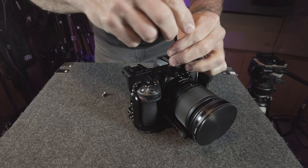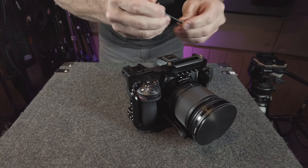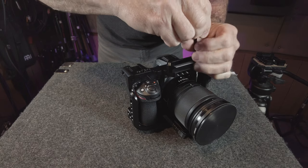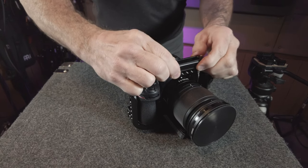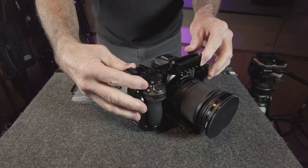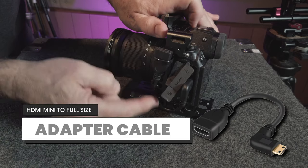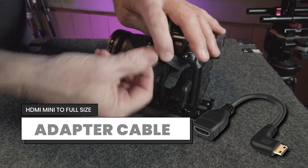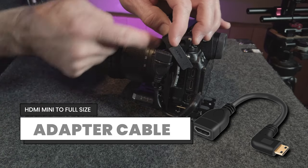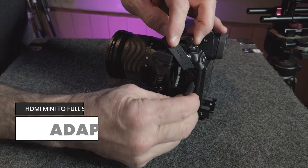It comes with all the hardware including the allen wrench to attach it. SmallRig now makes a variety of Z series camera cages with the NATO rail built in — links are in the info section below. The only other modification we made to the cage was to zip-tie a small HDMI mini to full-size adapter cable to the side, which makes cable swapping much easier and reduces wear and tear on the camera's HDMI connection.